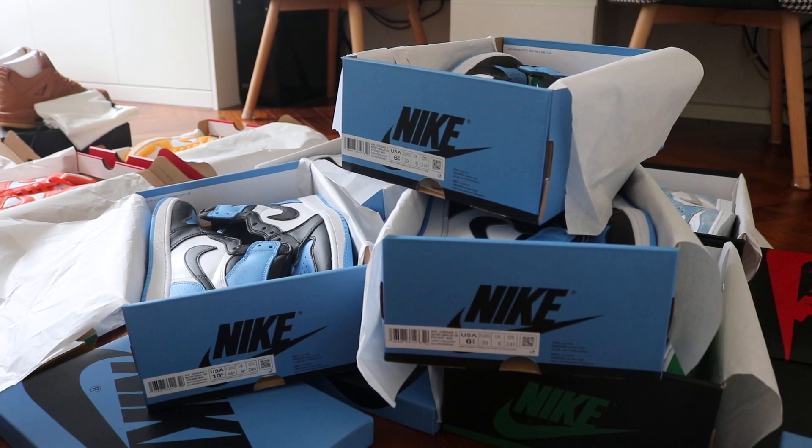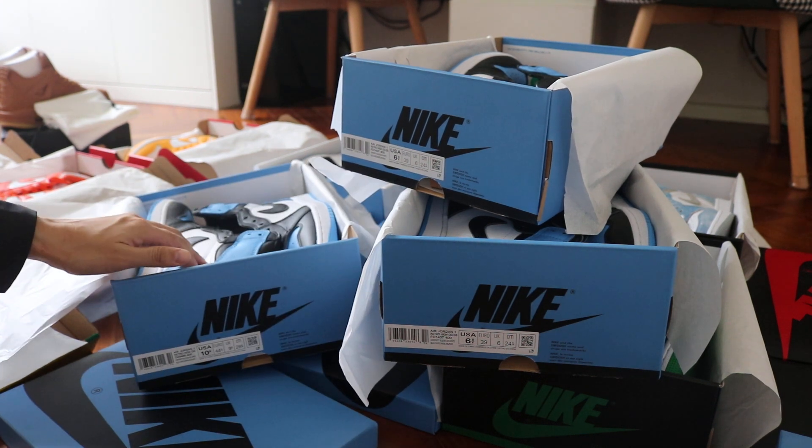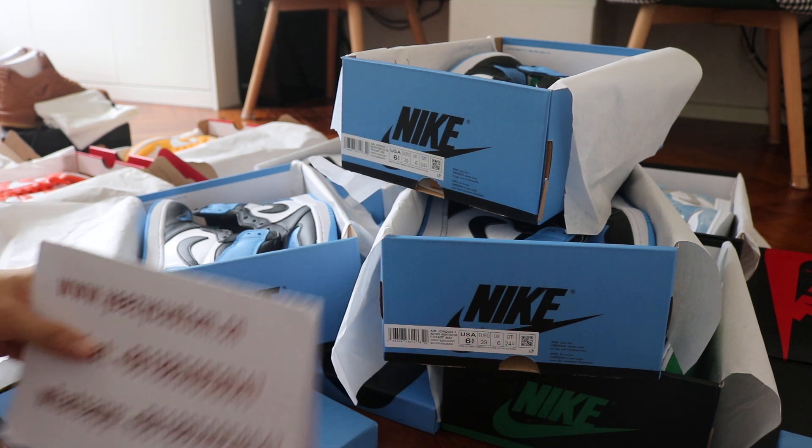What's up mate, this is Mary from EasyCastardial.com and EasyCastardial Oil. Today this review is for Air Jordan University Blue. This is the new one which just released.